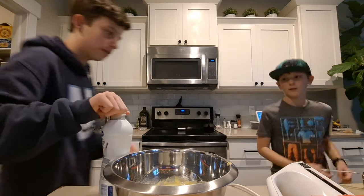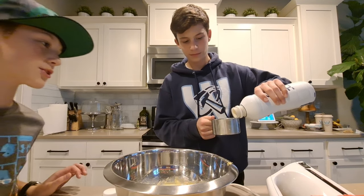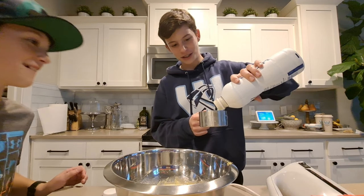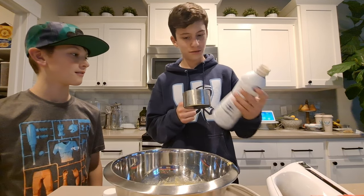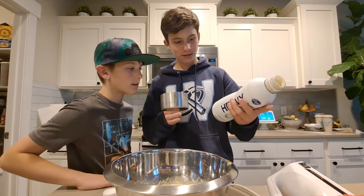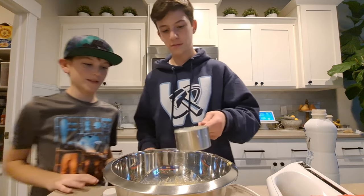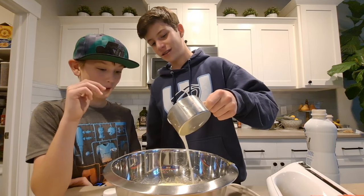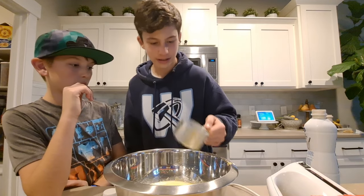Next you add one cup of heavy whipping cream. Ours kind of looks chunky — there are like chunks coming out. Is this expired? Check before you put it in — don't be stupid like us. Okay, we have about a month until it expires, it's just 2022, so it's fine.